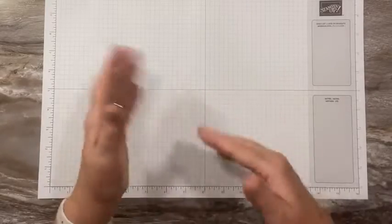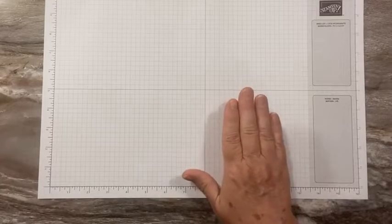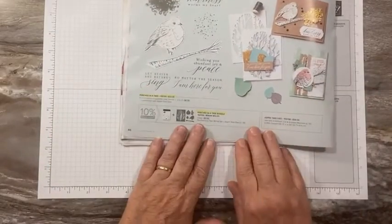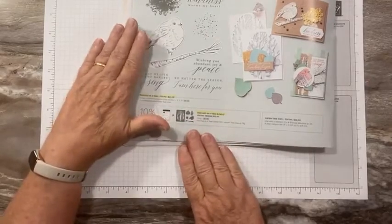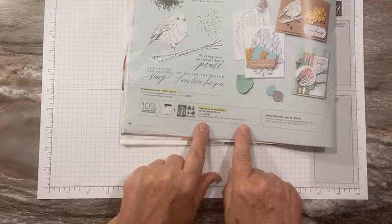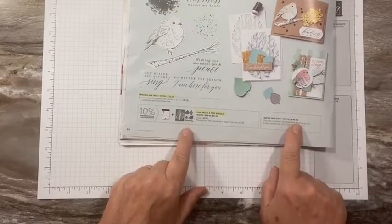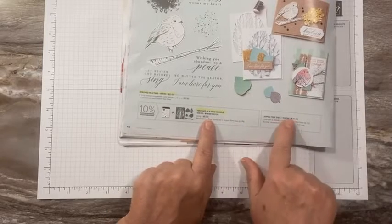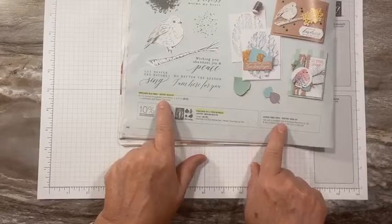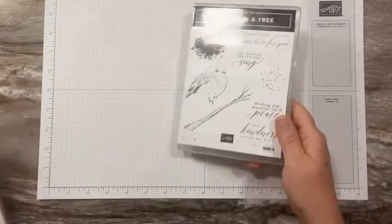Today I wanted to feature one of our new celebration products. We had a second release, so we have several things from the annual catalog and the mini catalog that are offered for free with a qualifying order. The set I wanted to feature is called Perched in a Tree. The stamp set is not one of the free items, but these aspen tree dies — there are six different dies — are free with a $100 order. It's on the pricier side, but it's a $36 value. In a bundle you'd get these for $30, so it's a good deal to purchase the stamp set and get these dies for free.